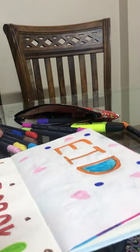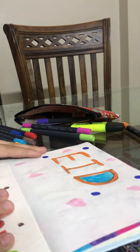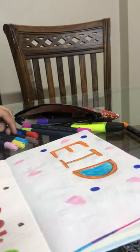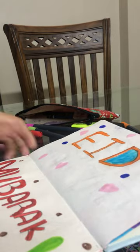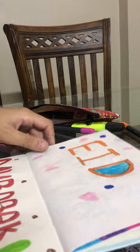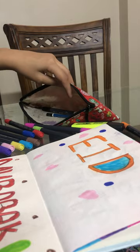Today is Eid — what color dress are you wearing? Tell in the comments which color dress you're wearing. I know Urdu — can I talk in Urdu, guys? I have written 'Eid Mubarak' here. It's a very nice design. I don't speak English a lot but it's not a problem. So now, which color should I put next? Girls will say purple and pink — that is my favorite color, purple and pink!